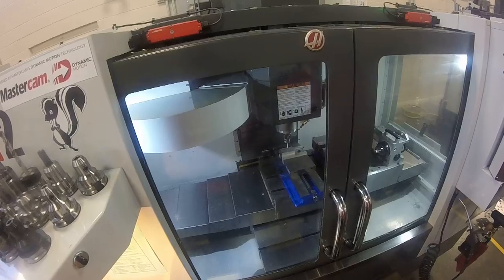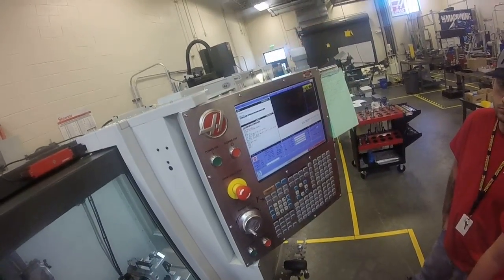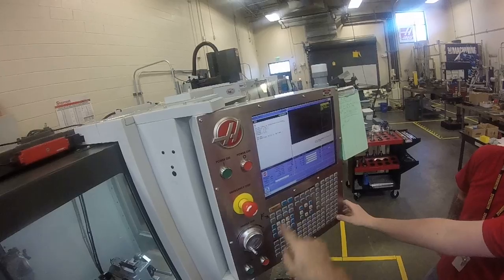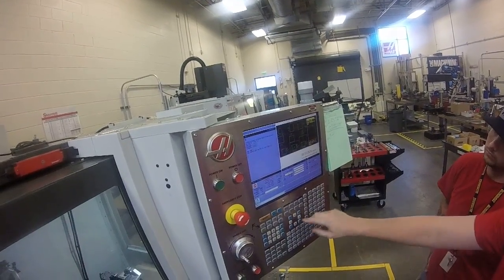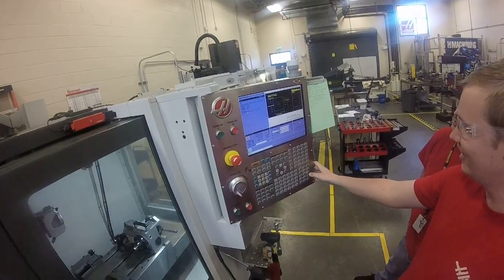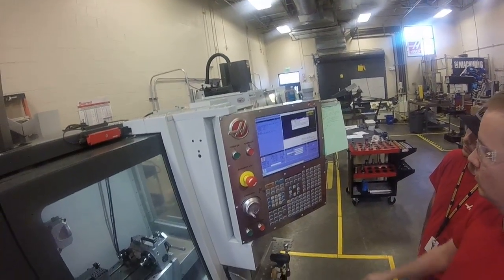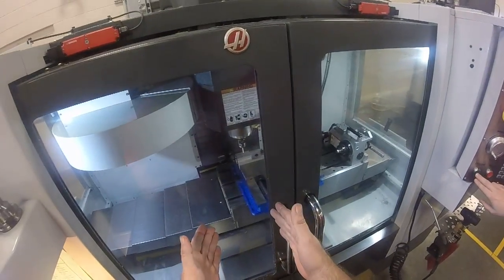It went up in the air and we got a profile alarm — it doesn't exactly tell you what went wrong, but we need a negative number. Let's go back to MDI, clear the alarm by hitting reset, enter the program, 1 through 9, go back to that same option and rewrite it. We're at offset 54, 3.12 length, 2 inches wide, and this time it will be negative 0.5. Write that to MDI, activate MDI — you're in the right place and ready to run.